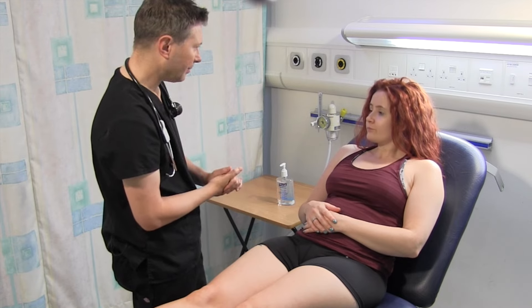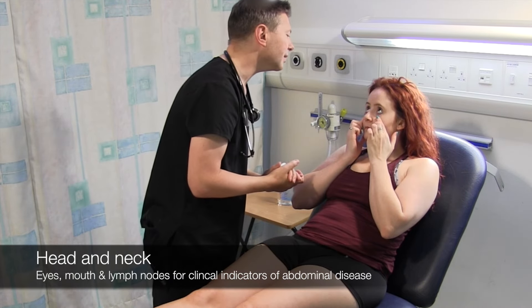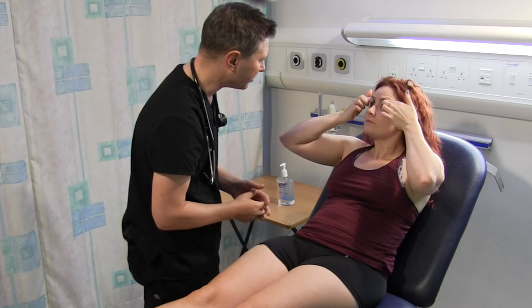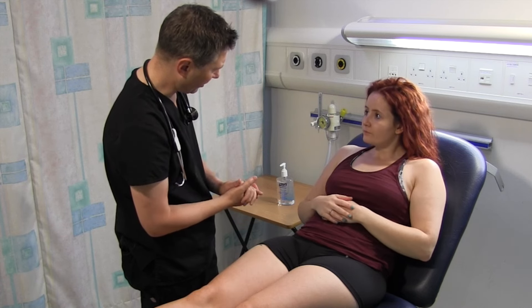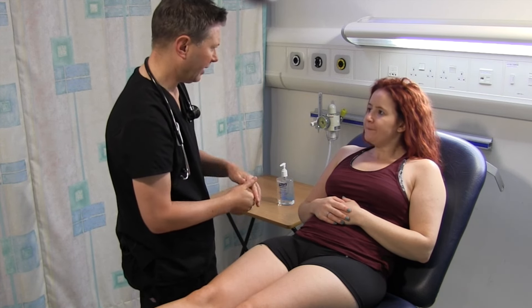I'm just going to come up to your face now. Let's have a look in your eyes. Can you just pull your eyelids down for me, please? There's no signs of anaemia there. I can pull your eyelids up so I can have a look for some jaundice. There's no jaundice. There's no angular stomatitis. Can you open your mouth, please, to show your tongue? There's no glossitis either.